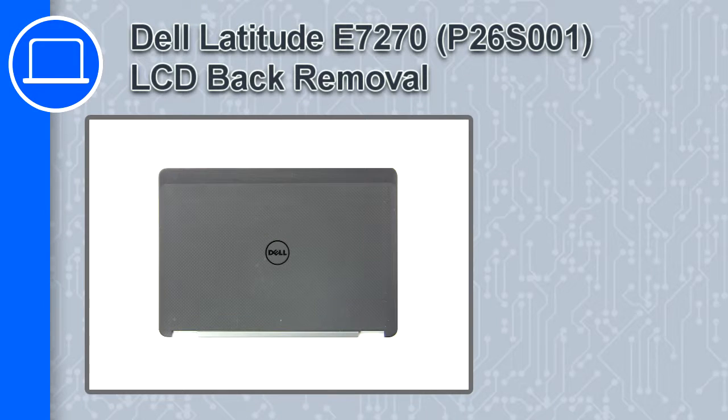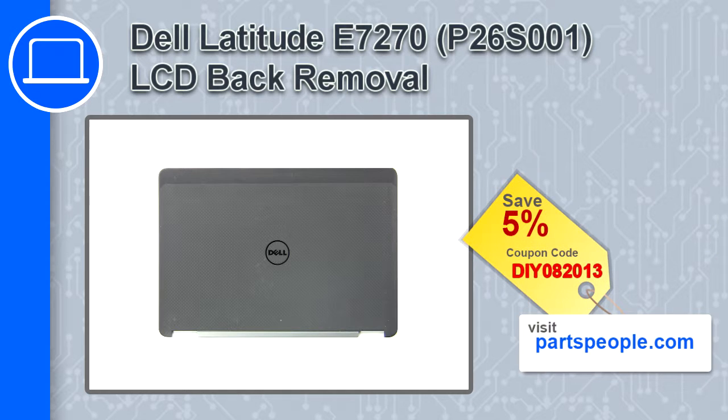How's it going, this is Ricardo and in this video I'll show you how to remove the LCD back from a Dell Latitude E7270. If you're looking for parts for this laptop, go to our website and use this coupon for a 5% off discount.